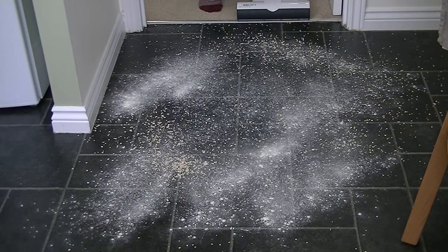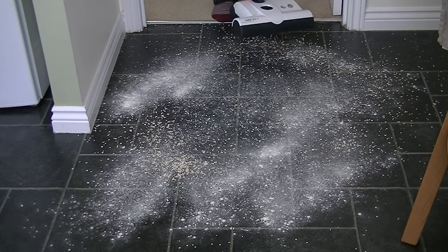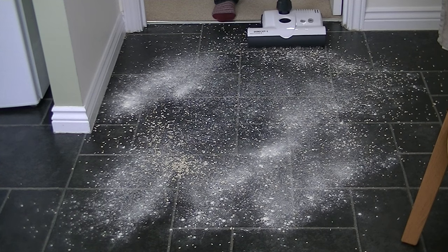Before testing carpet cleaning, I've come into the kitchen to see how well the SIBO K3 Premium cleans hard floors. I've put down a mixture of flour, rice, and rolled oats, and I'm going to test both floor heads. First the ET1 power head with the brush roll turned off down one side, and on the other side SIBO's combi nozzle.